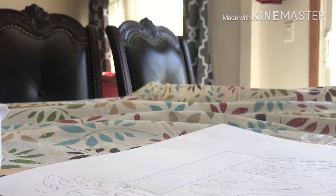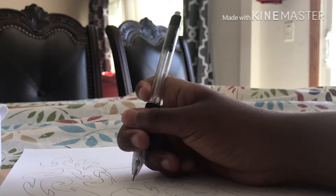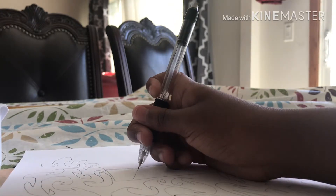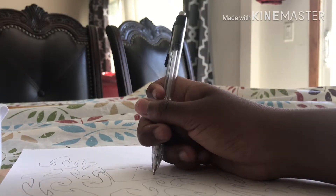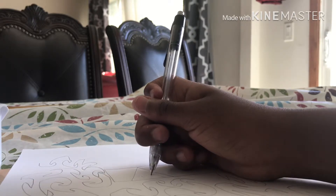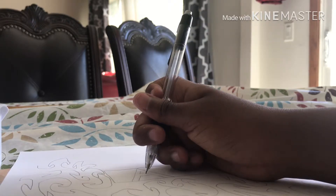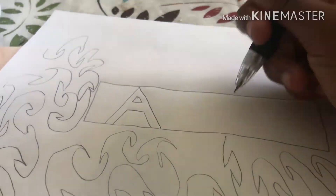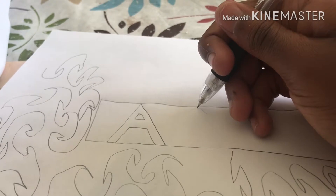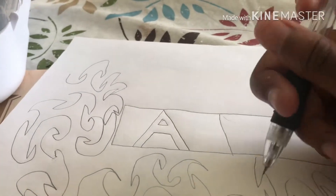So I'm just gonna write 'art' in the middle — in bubble letters, because why not. I'm trying to take my time; usually I write really fast, but not now. That's the A right there, and now the R.